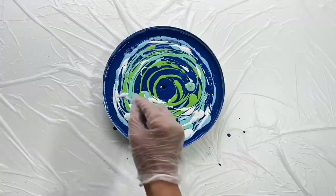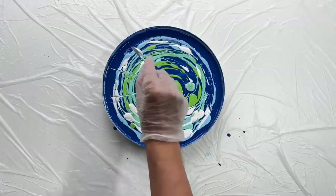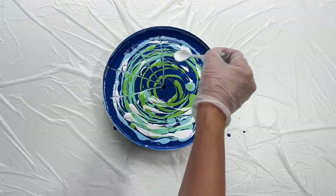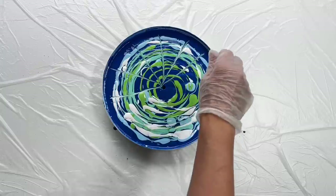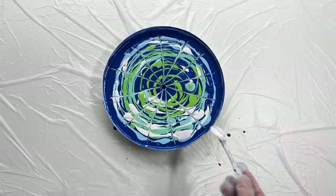Now I'm gonna use this spoon and make these lines which will be heading towards the middle part, like this. I'm gonna use this spoon also backwards.